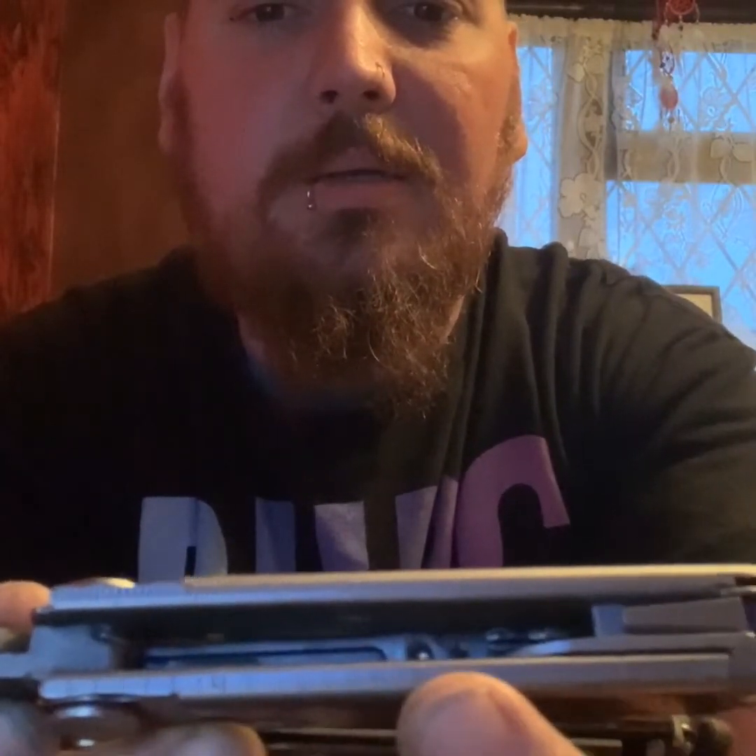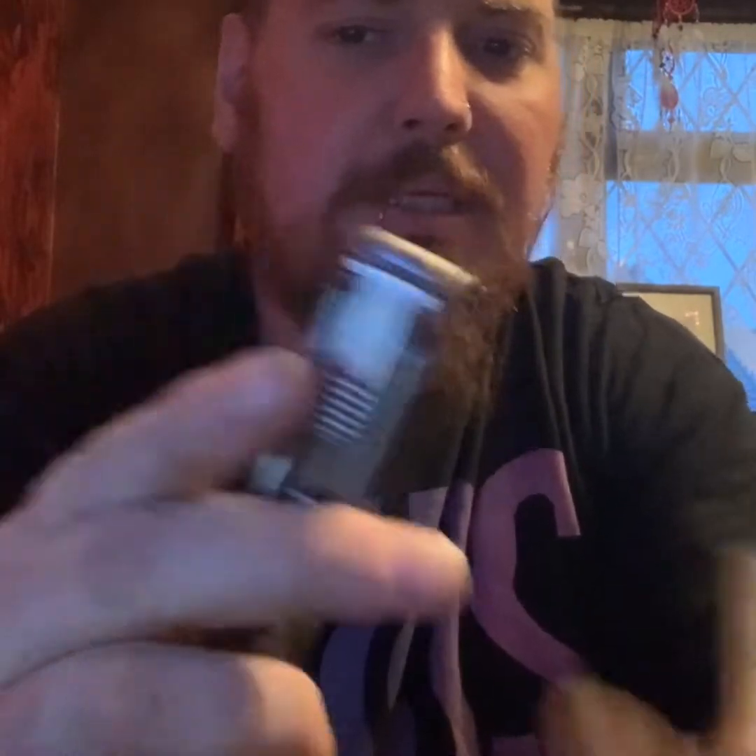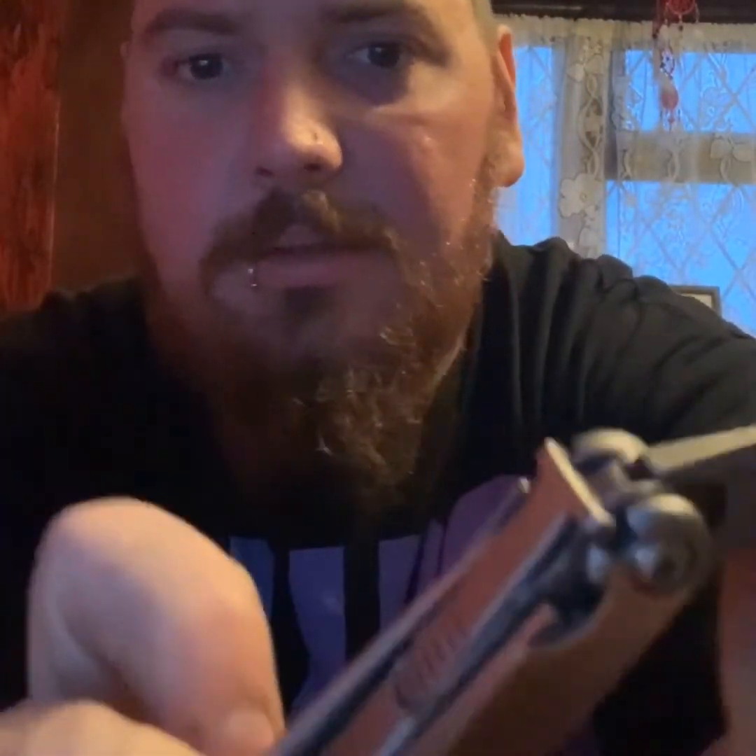Then inside you can see there's a ruler — inches and centimeters, extended on that side. So we open this up and we've got a Phillips screwdriver. That locks into position — it's got a little button there that you can release it back down with. It clicks back into place. Then you can just flip that around and you've got yourself a flathead screwdriver.